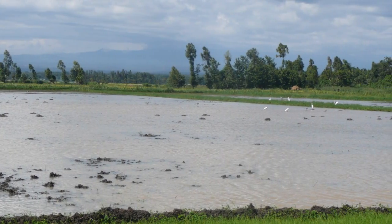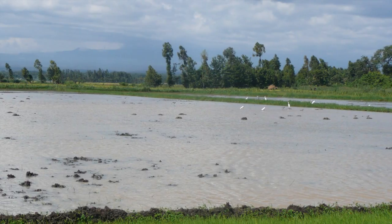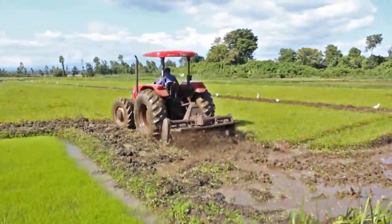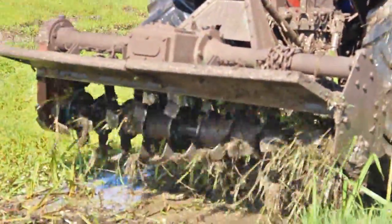This is done as follows. The paddy field is first soaked for at least five days. The field is then plowed to break the soil crust, and then harrowed.